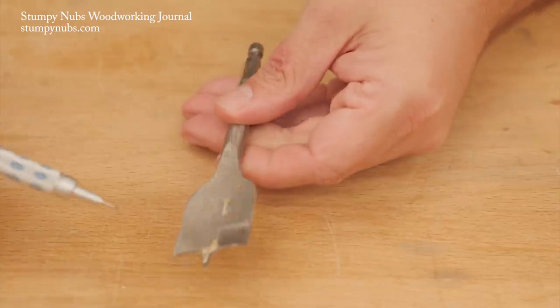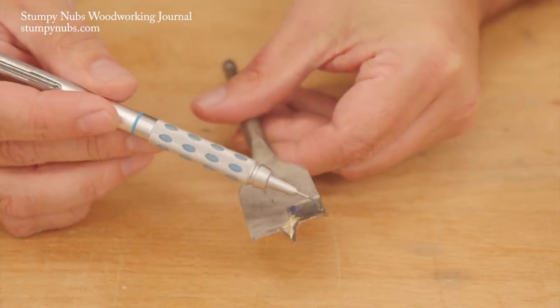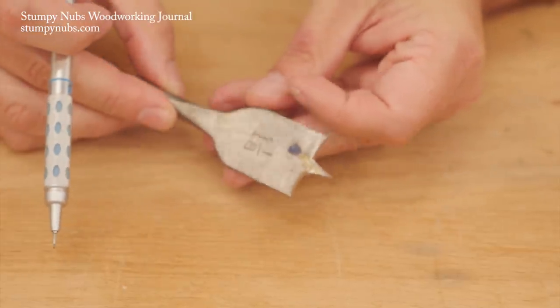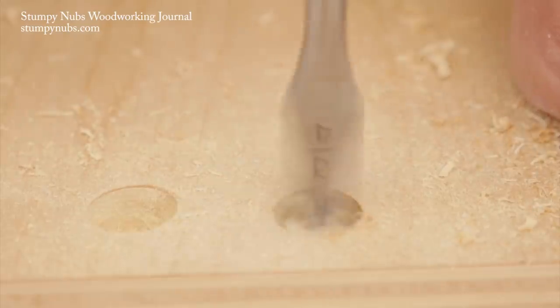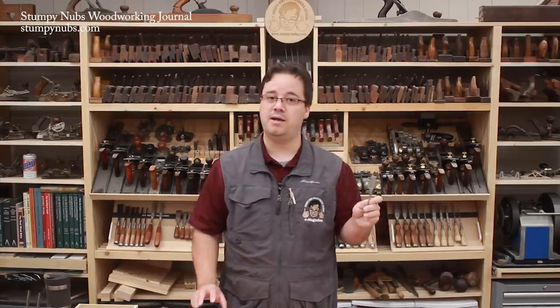While both twist bits and brad point bits are available in large sizes, most sets include nothing larger than half an inch. For larger holes, many people choose spade or paddle bits. These are inexpensive and readily available in sizes from a quarter inch up to about an inch and a half. They feature a large point to guide the bit and spurs on the corners to sever the fibers around the perimeter of the hole. The cutting is done along the flat portion between the spurs and the point. Cheaper versions are simply ground at a slight angle at those edges, while others have a more aggressive hook for faster cutting. In my shop, paddle bits are used for holes where I don't want to gum up or spoil my good Forstner bits. I see them more as a construction tool than a woodworking tool, and as with any large bit, you have to slow things down or they will heat up fast and dull.